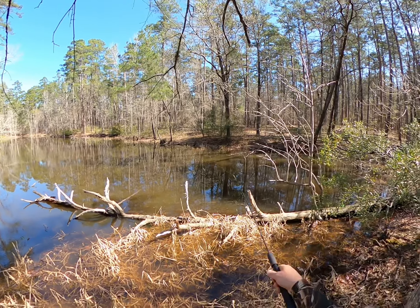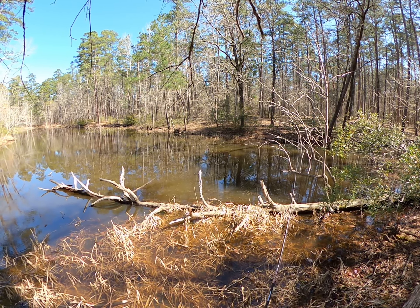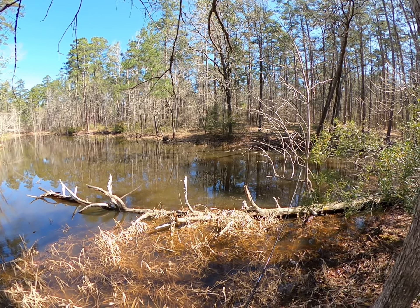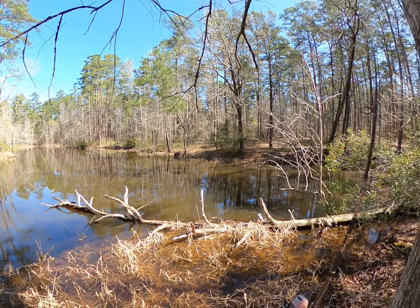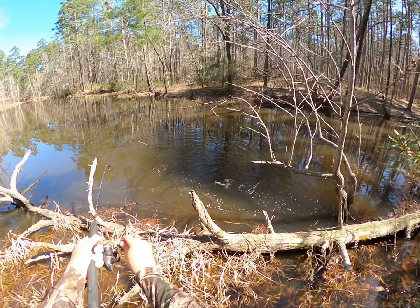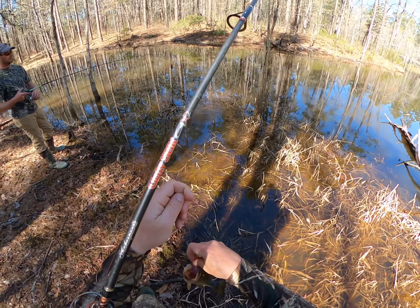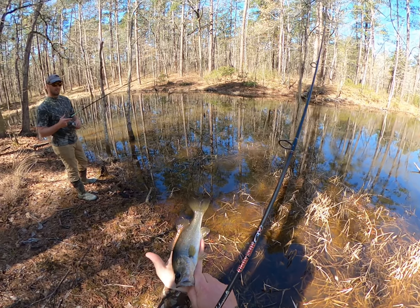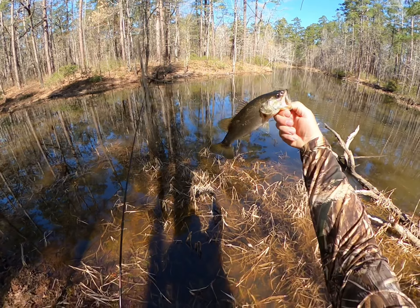That's a pretty good fish too — 10-incher probably. Got him that time. You reckon 10 inches? Palm and fingertip for me is seven. Yeah, he's 10 inches. I think you got it right on the money. That's a 10-inch fish. Good looking fish.